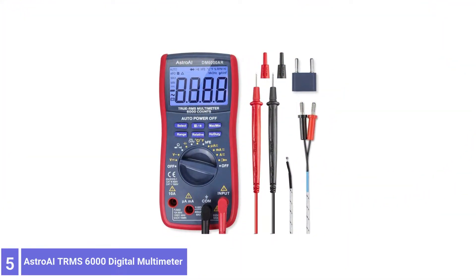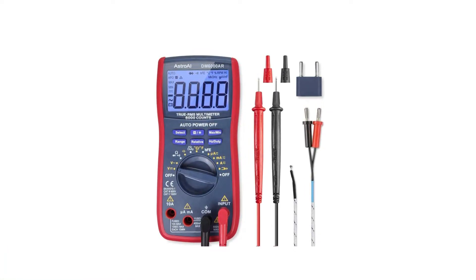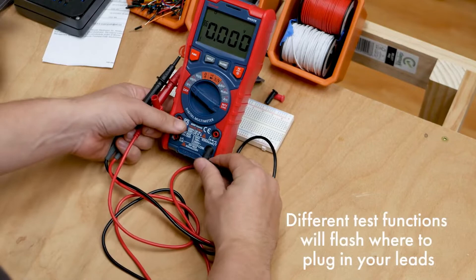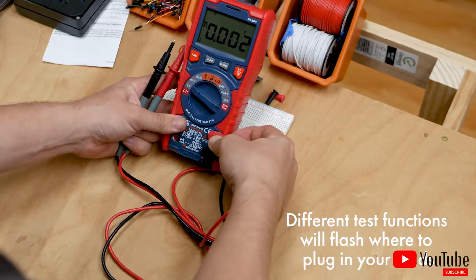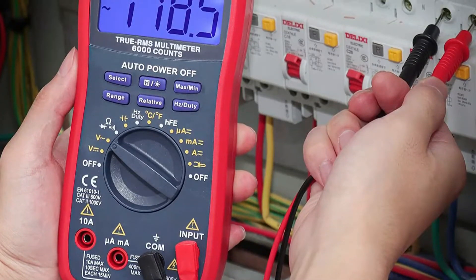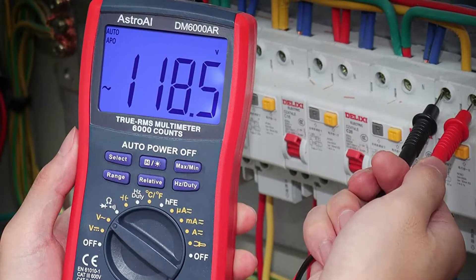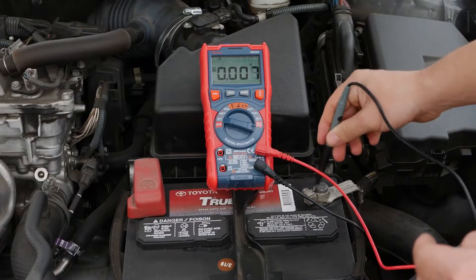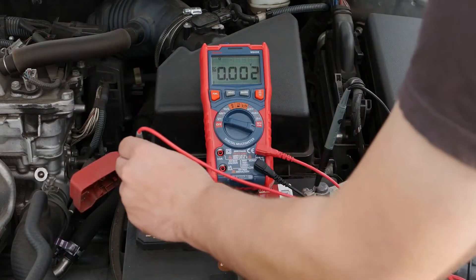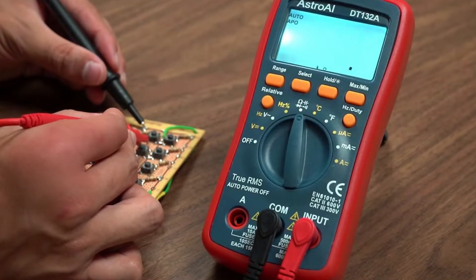Number 5: Astro AI TRMS 6000 Digital Multimeter. The Astro AI TRMS 6000 features built-in explosion-proof ceramic fuse tubes. Secure and reliable, these fuses will effectively protect the inner workings of the Astro AI from being damaged even in the event of an accidental overload. Capable of protecting the multimeter across all ranges, it's a game-changer for health and safety. The rest of the TRMS 6000's features are spot-on — easy to use and easy to read, it features a wide range of testing options and professional-quality accuracy, making it ideal for everything from home use to commercial applications.